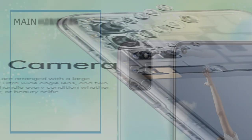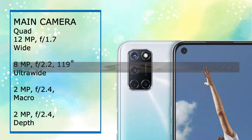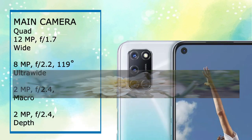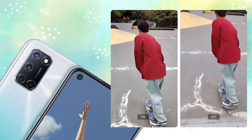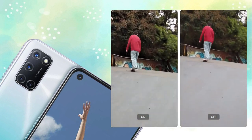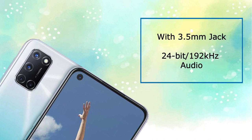We have a quad camera setup on the rear. The primary sensor is 12 megapixels with f/1.7 aperture. There is an 8 megapixel sensor at f/2.2 aperture, a 2 megapixel sensor at f/2.4 aperture, and a 2 megapixel depth sensor also at f/2.4 aperture. The selfie camera has an f/2.0 aperture. You can record 4K videos as well as 1080p at 60fps and 120fps. There is also 24-bit audio support.